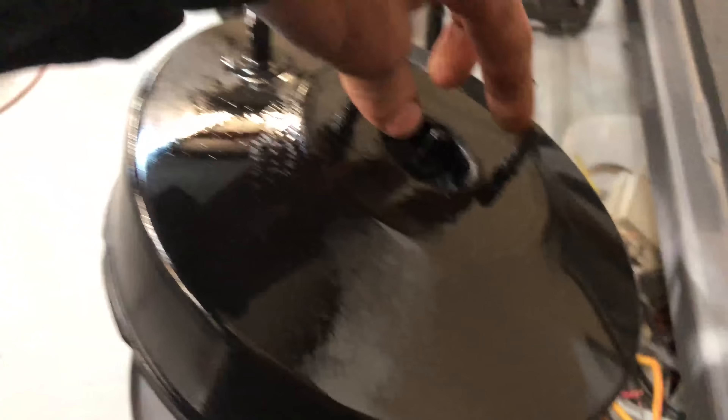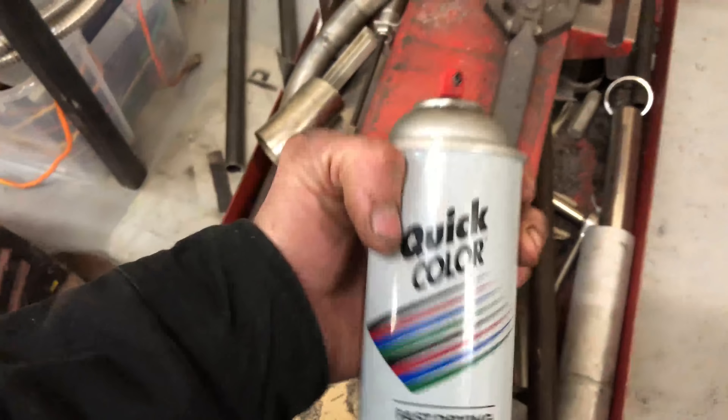Another tip: just brush everything with sandpaper, wipe it down, and shoot it with some spray paint — it just looks way better. It's simple, costs like the cheapest can of spray paint you can find and boom, done.